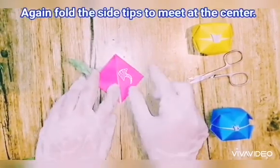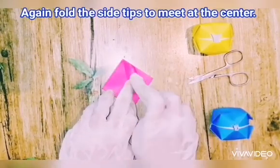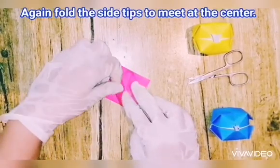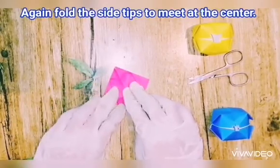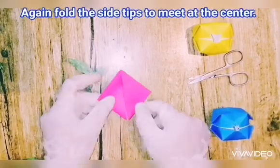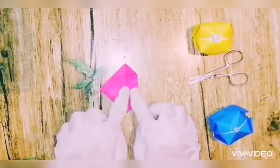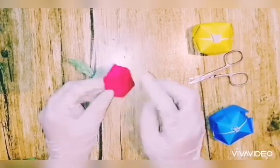Now fold the side tips to meet at the center. Look how I made a door towards the center — side one, side two, side three, and side four.